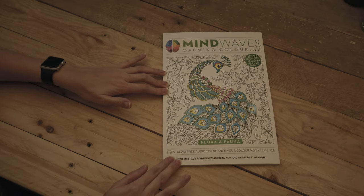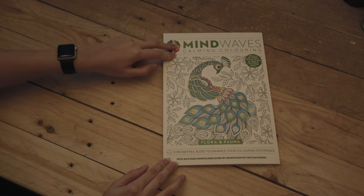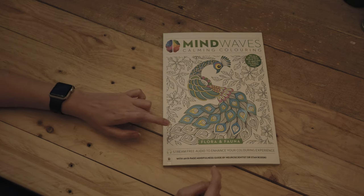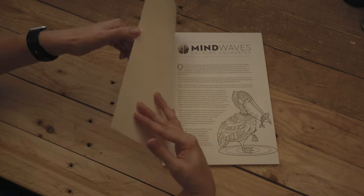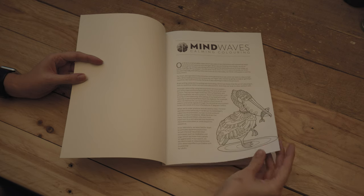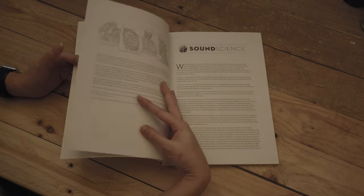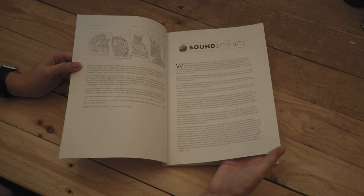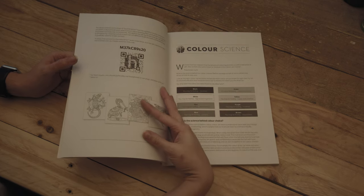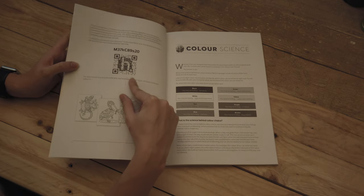This is the book I got for Christmas. It's called Mindwaves Calming Colouring and it's the Flora and Fauna edition. At the beginning it has some really interesting info on how colouring affects your brain and how it relaxes you, and it also has some scientific stuff about how music and certain audio can enhance your experience whilst colouring.